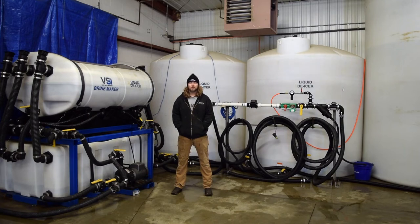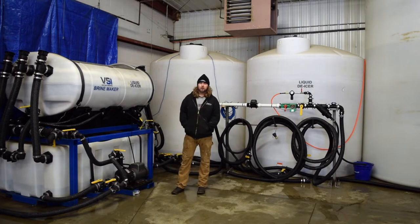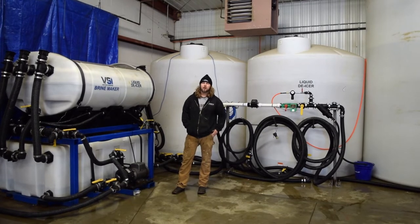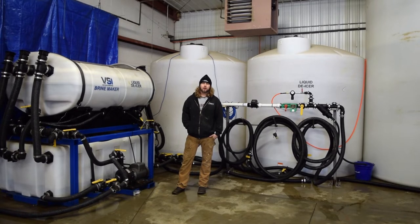Hey guys, Dave from Voitsmith Innovation. Got a video for you today demonstrating what our brine making system looks like here at our shop in Lee Center, where we manufacture the spray equipment. It is a very nice demonstration of a small scale replica of what you guys can do at your own properties. You'll see that basically everything we do — we have our brine tanks tied together, we have our additive tanks — and it is something that is very expandable, and hopefully it can give you guys some idea of what you want your own setup to look like.